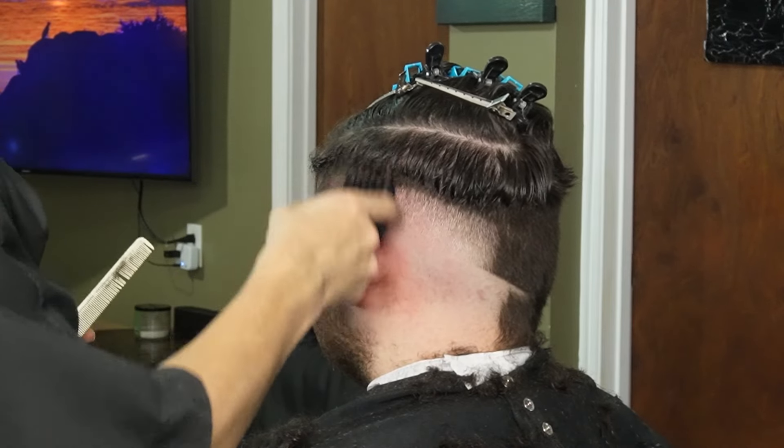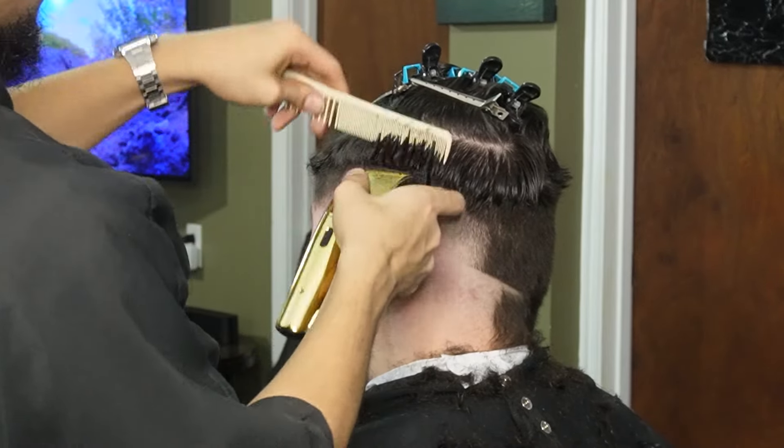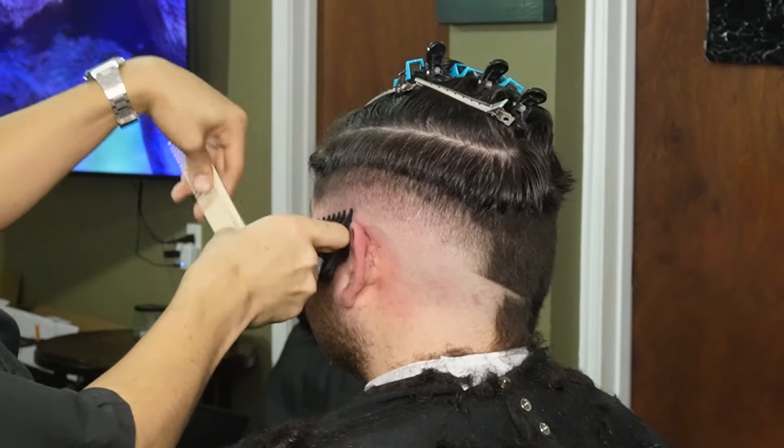Now that we're done with our lower guards, we can move on to our two guard all the way open and create our fourth guideline. As you guys can see, I'm using my comb to feed the hair into the clipper and I'm flicking out as much as possible.